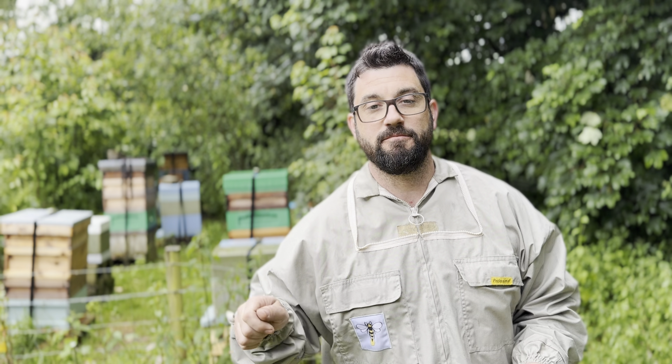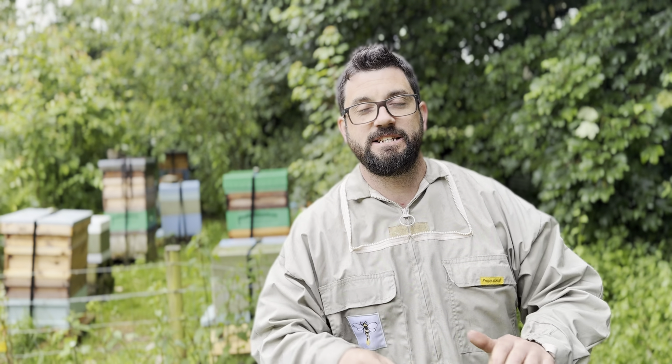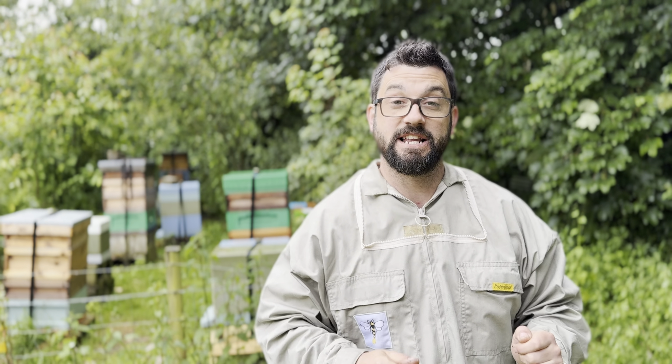So we do actually have a queen out of one of the little mini mating nukes. I don't actually know if she's a viable queen because since then it has literally rained every day. She is laying eggs, I know that much, but I don't know if it's going to be worker brood or drone brood. Hopefully fingers crossed she's going to be a good one. Until I can get back in and film that I'll put it straight back on the channel — so if you've watched all the way to the end, thank you very much. Please hit subscribe and the bell for future videos, and we'll see you in the next one.